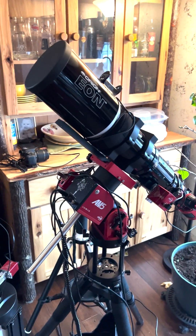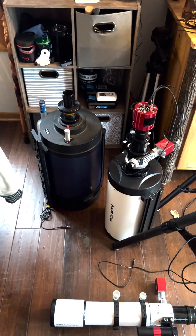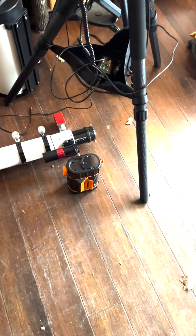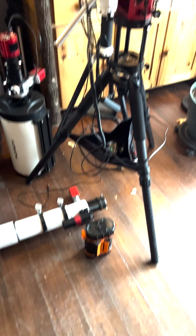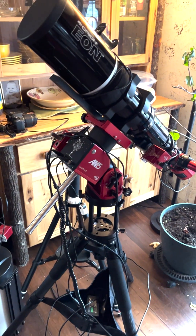The nice thing about this particular mount is not only will it handle these telescopes nicely, it'll handle those bigger ones as well, so it's got plenty of room for you to grow with. The other nice thing is that little orange and black object down there is what's called a Celestron Power Tank, and that provides battery power to run the mount and all of the cameras — so you don't even need an electrical outlet.